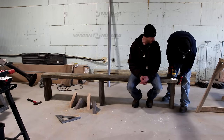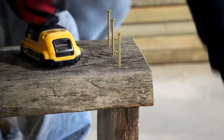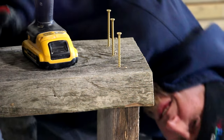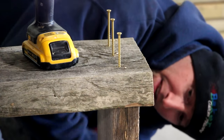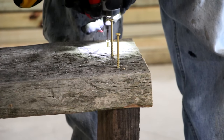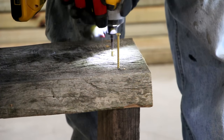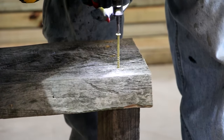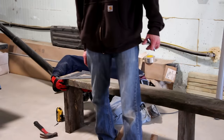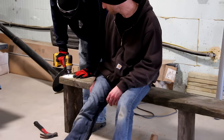We pre-drilled the wood to avoid any splitting. After one last quick check, we flipped everything and screwed on all the legs.